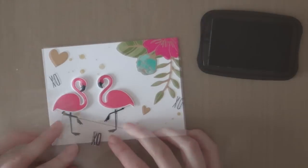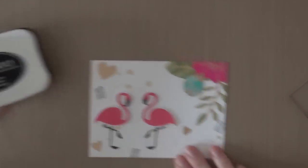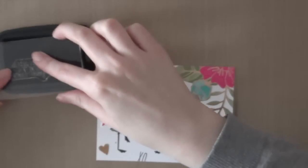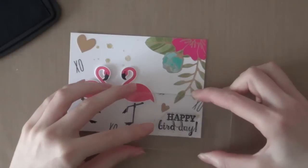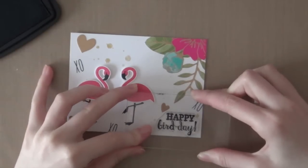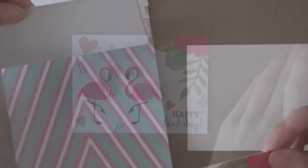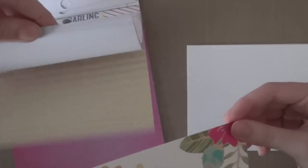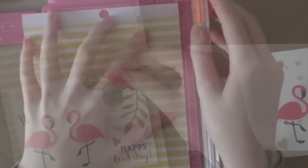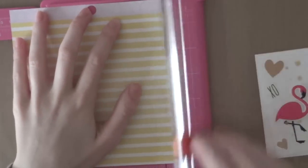I'm just stamping the XO's three times, and then I'm going to stamp the sentiment — the greeting is also from the Fabulous Flamingo stamp set from Reverse Confetti and it says Happy Birthday. I thought that was kind of funny with the flamingo birds. Then I was figuring out which pattern paper to use, and I went with this gorgeous yellow striped piece of pattern paper.